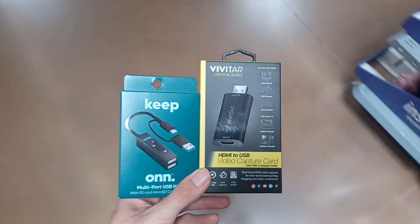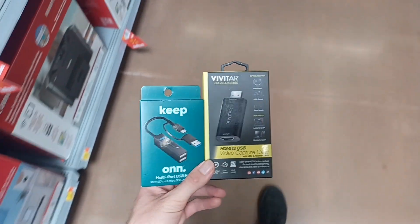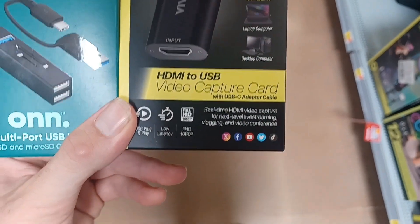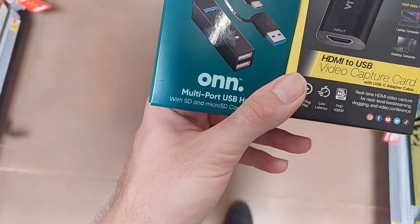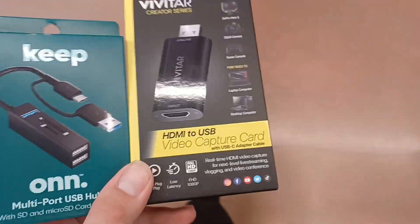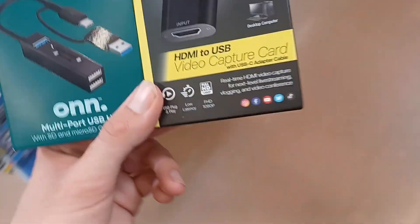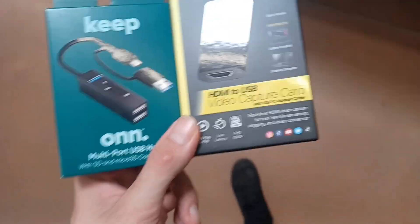Alright, this is what I'm getting. I got the HDMI to USB video capture card, and it comes with a USB-C adapter. I also got a USB and micro-USD card reader. I can legitimately connect this to this while also reading an SD card in it, without any problems. This is legit — I hope this is legit.